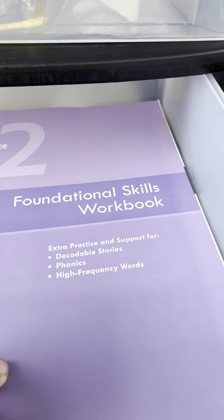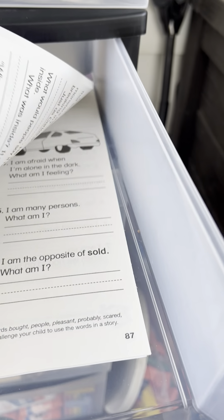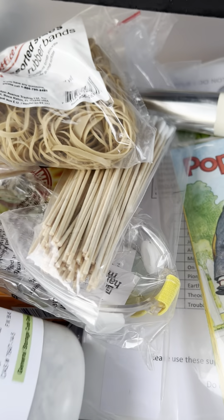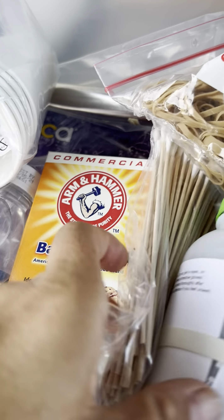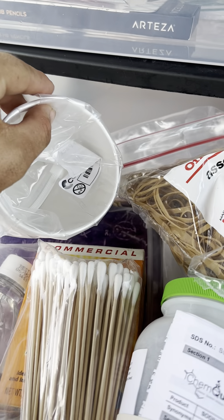In here is a grade-two readers and writers journal — just a workbook. Then another workbook is the foundational skills workbook, which covers decodable stories, phonics, and high frequency words. There's another workbook with some games in there as well.